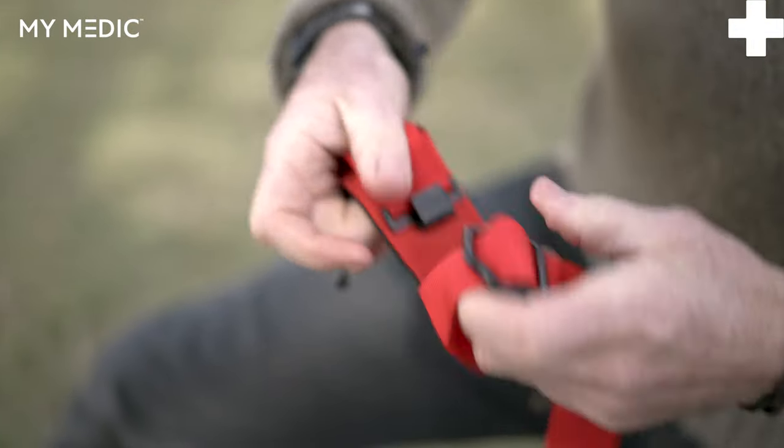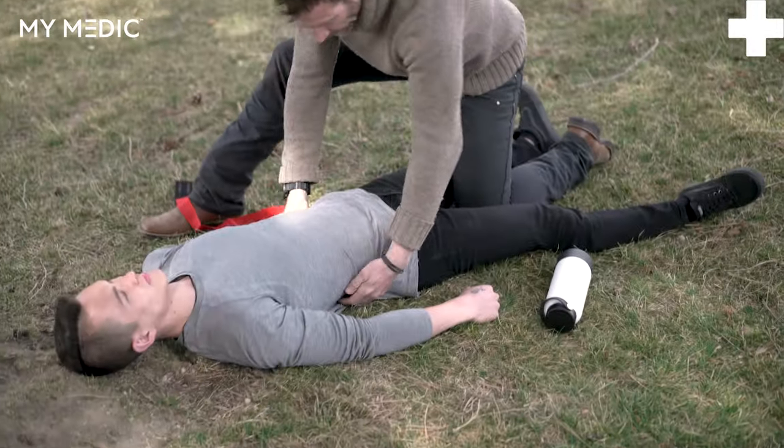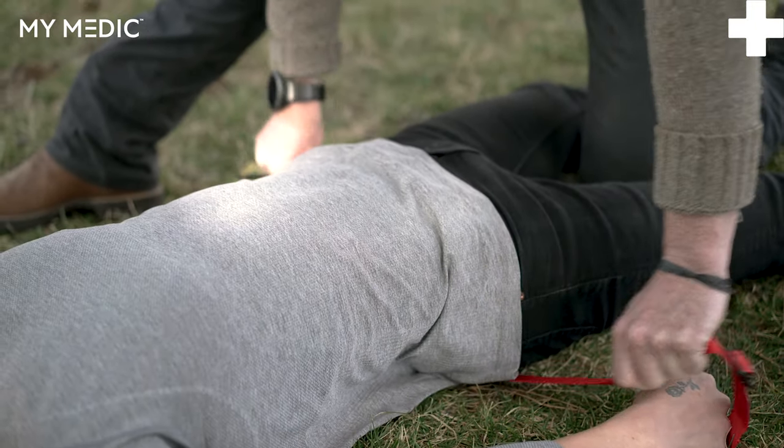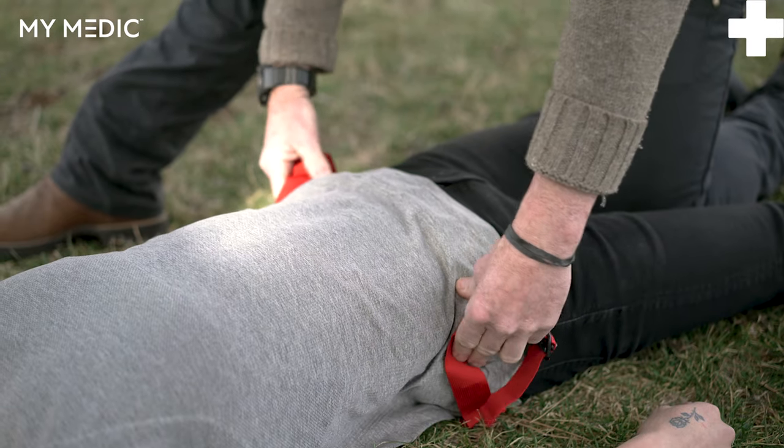Go ahead and unbuckle your tourniquet and run that buckle all the way out. Take the tail and run it underneath your patient in a seesaw motion, getting the tail of that tourniquet situated just at the top of your patient's hip bones.